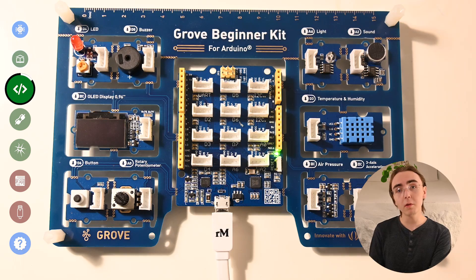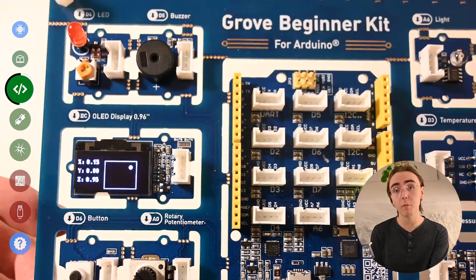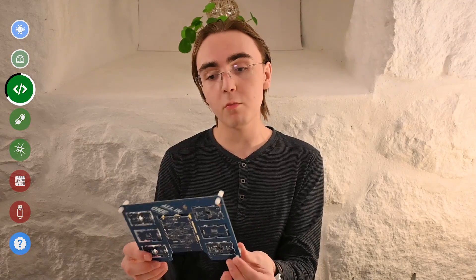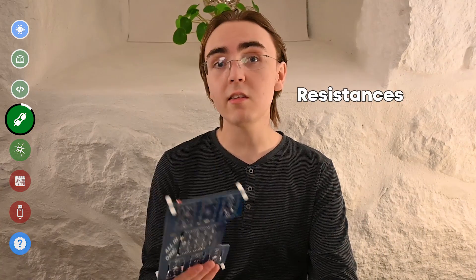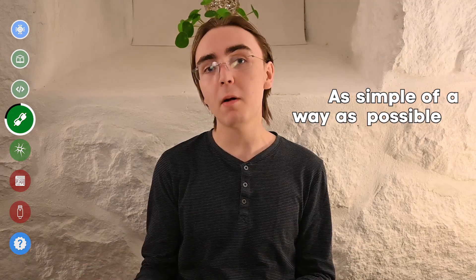Another thing I really like is that when you plug it in for the first time, it comes with a demonstration program that not only shows how these components work, but what kind of results you can get out of a board like this. Although it's a shame the demonstration program doesn't include a demonstration for the buzzer. Another advantage of everything being pre-wired is that you don't need to worry about resistances, because all of the small circuits in these modules already have the resistances on them. Whereas with a normal Arduino you would need to do the resistances yourself, or you would risk frying the component or, worst case scenario, the board. The fact that they've taken out most of the difficult parts is really good, since it introduces a beginner to the world of electronics in as simple a way as possible.